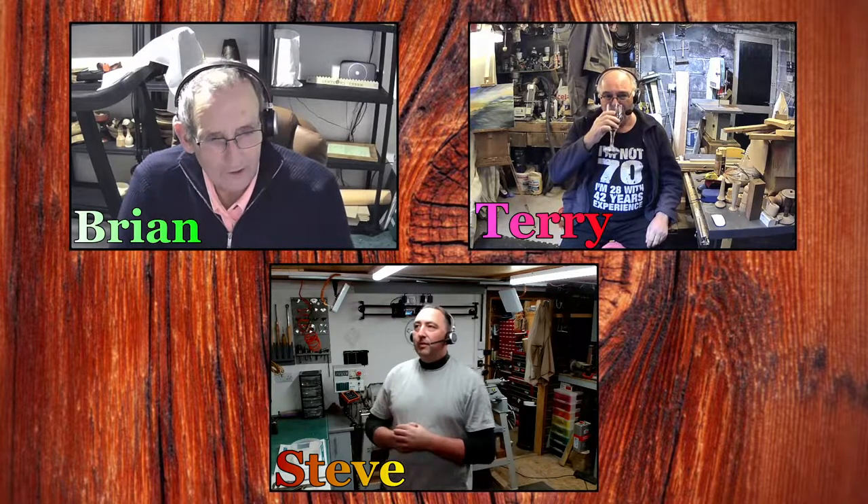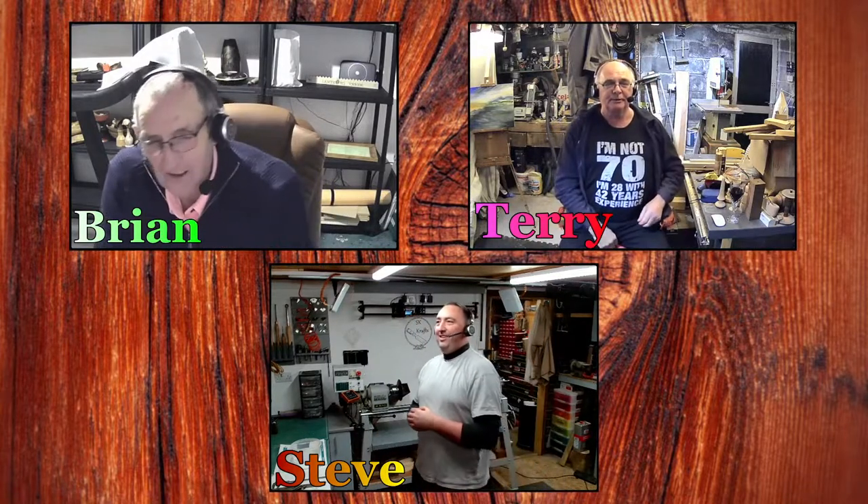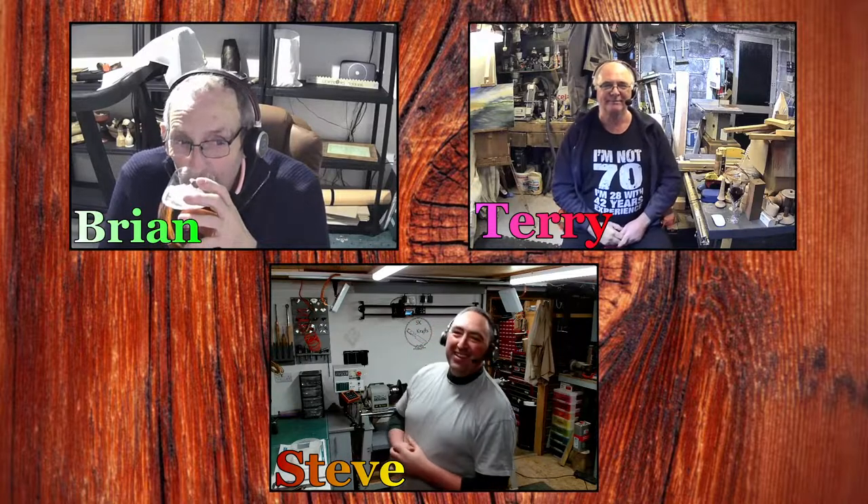Hey, what have I told you about that shirt? Nothing wrong with my shirt. I'm 28. We have 42 years of experience between us. Right, so what are we doing tonight?